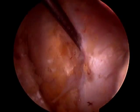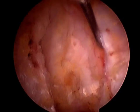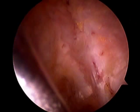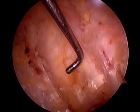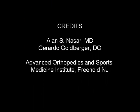There's no tension on the fascial tissue at this point. That concludes the narration of arthroscopic trochanteric bursa excision with fascia release, performed by Dr. Goldberger and myself. Thank you.